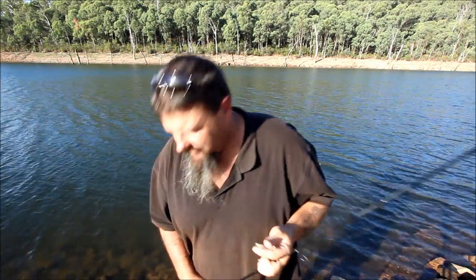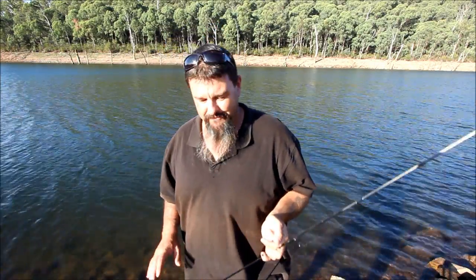G'day folks. I've just been flicking some soft plastics around. I've got a lot of strikes but not a lot of hookups. They're funny things, soft plastics — some days they'll clean up. Sometimes if the fish aren't fully switched on, they might not hook up as much because the hook isn't at the back of the lure.